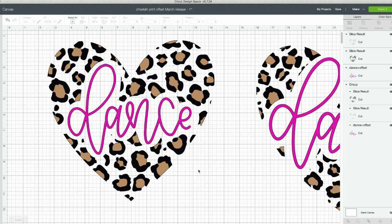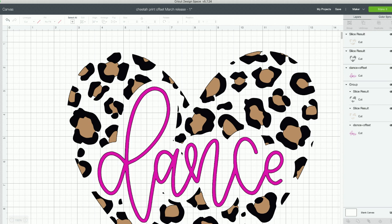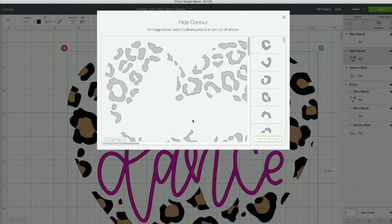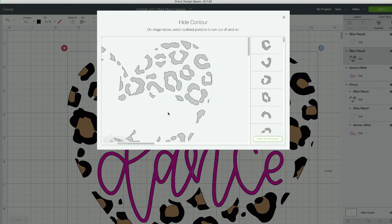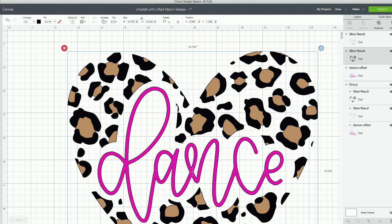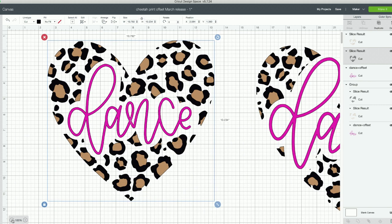Now drag in the little dance word, and the last step is changing it from black to the pink color you'd want when you cut it. How cute! Before we jump into cutting, I want to give another tip or two. Select the black file, click Contour, and take out any tiny little pieces that aren't needed. To the question — yes, you do have to be a Makers Gonna Learn member to get this file. You can join for as little as $19.99 a month; our yearly membership is on the last day of the flash sale — use code FLASH30.